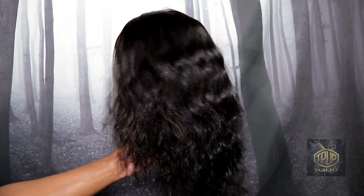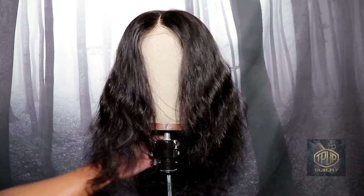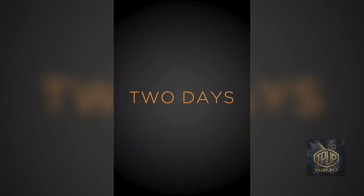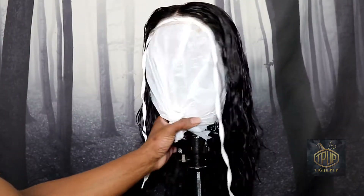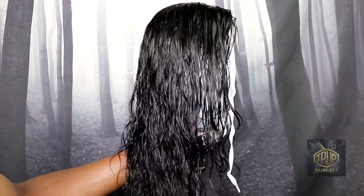Right here I'm just showing you what the hair looks like straight out of the pack. As you can see it's a body wave and here are the dimensions for your review. The wig took two days from processing to shipping to arrive to my home, so I was very pleased with that. Right here I'm just showing you the texture of the hair while it's wet — as you can see it has texture, it's not bone straight.